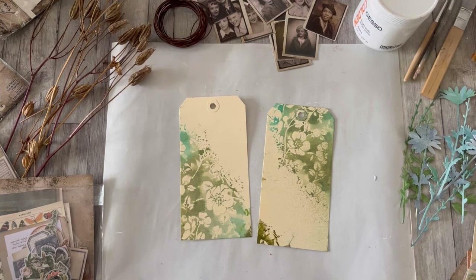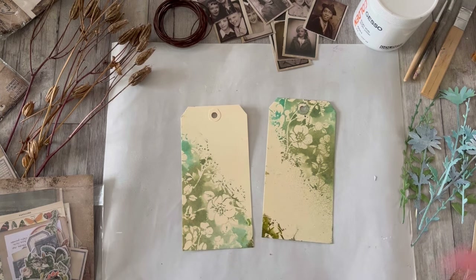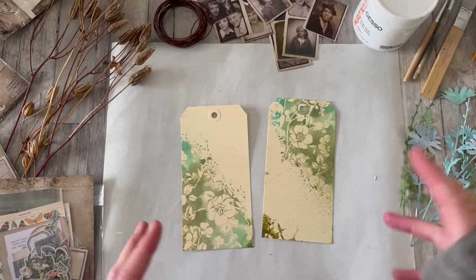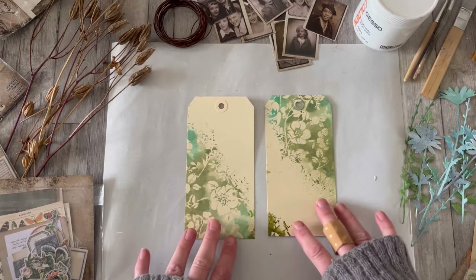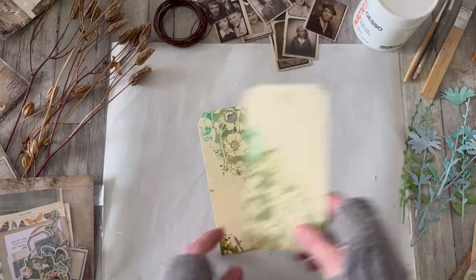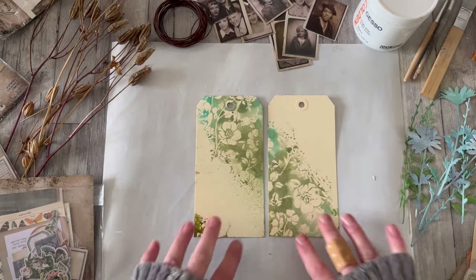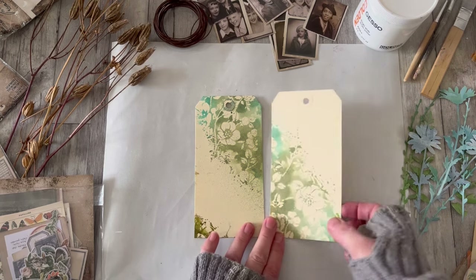Hello all, Alison here with a few minutes of fun with collage composition. I mentioned when we were flipping stencils the other day how I very often work in pairs and series and trios, and it's one of the reasons I love it when I've got a pair of tag backgrounds that are paired and complementary. These are the ones we flipped some stencils — you can go and take a look at that video if you missed it.